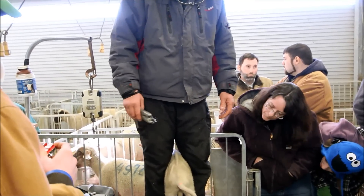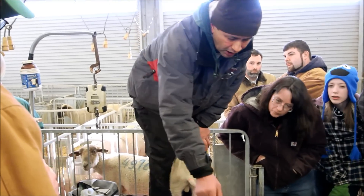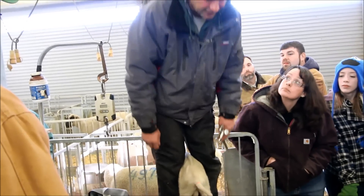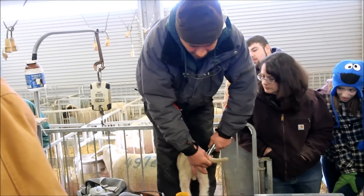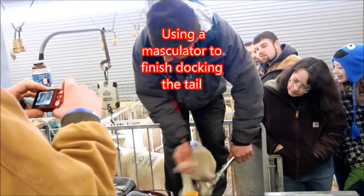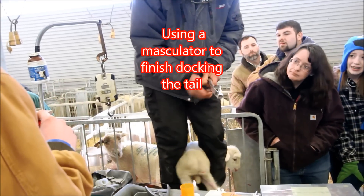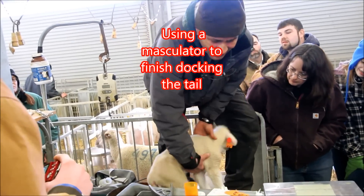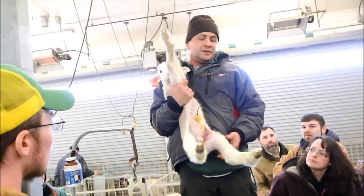Basically that's all there is to it. When I've got 30 lambs running in the barn I get tired of looking at the tails, so I just cut them off. Since I already put a band on him, he's not going to bleed.